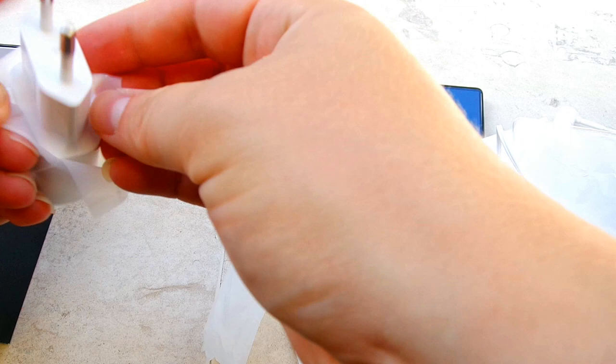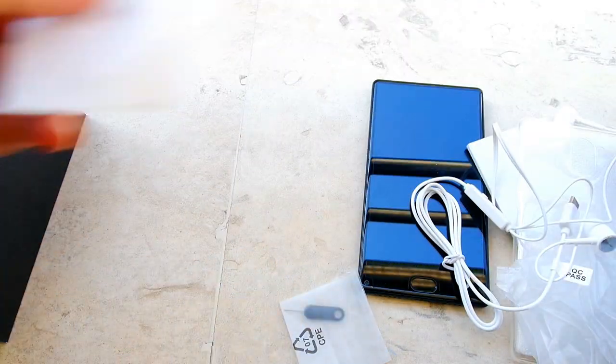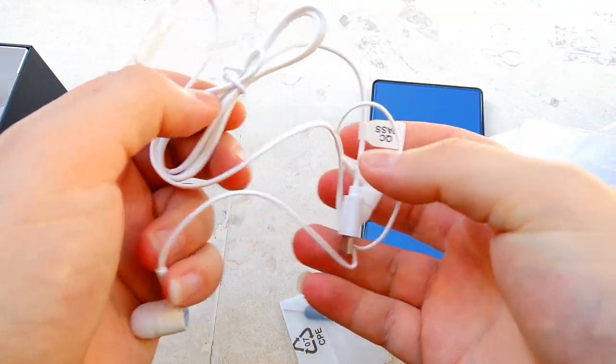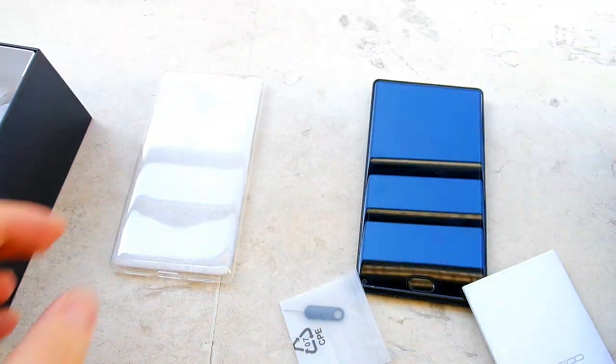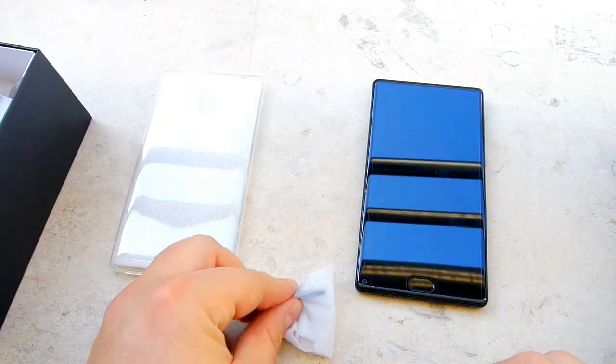There's also the USB Type-C cable and the USB Type-C headphones again — very nice to get all of this for $100. There's also a silicone case included, plus what appears to be the manual and warranty card, but let's set that aside as it's not particularly interesting.